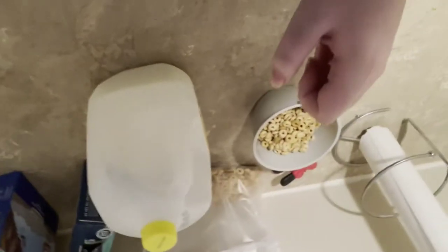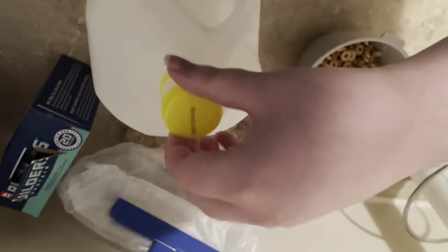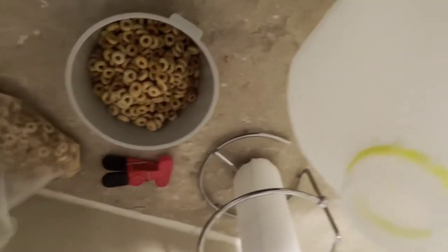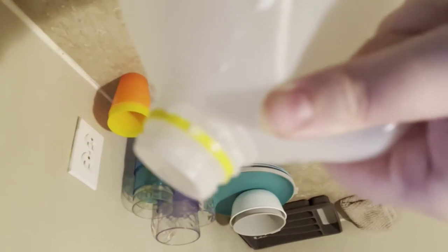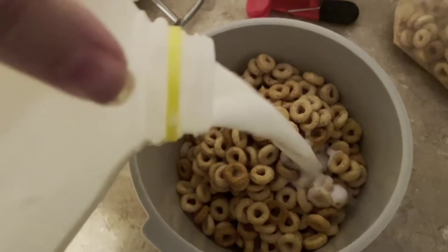Put the cereal back where it goes and now take the milk cap off and grab it with your hand. Be careful not to pour it — the milk inside goes horizontally at the top, so if that line crosses the top it'll come out. Pour until the first Cheerio comes out.